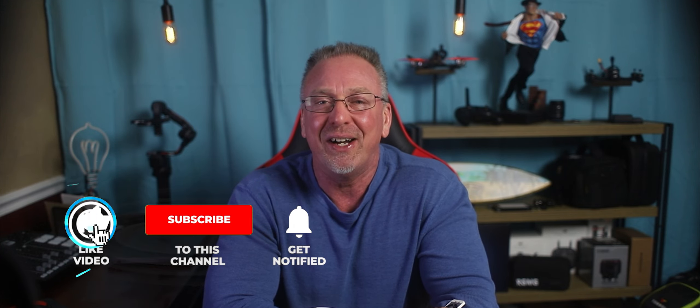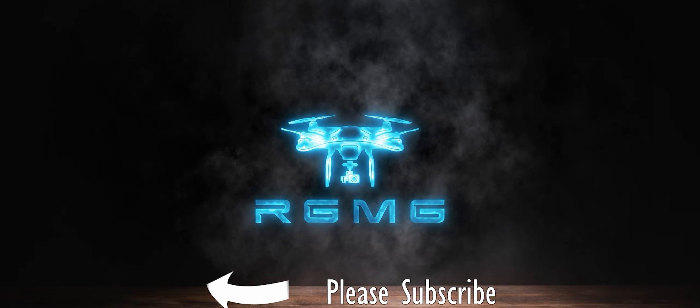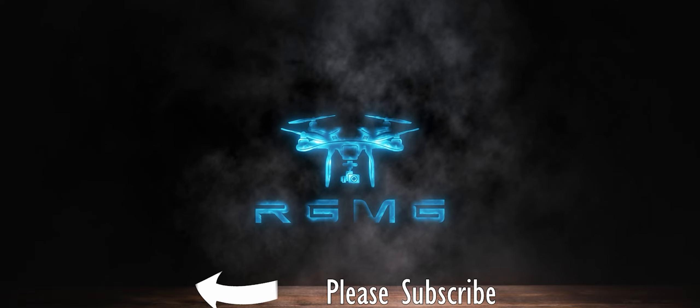I'm not sure if you find this type of video helpful — let me know in the comments below. I do struggle with finding a good balance between providing technical information and keeping the attention of my audience. Don't forget to say hello in the comments. Until next time, be safe, happy flying, and we'll see you in the next video.